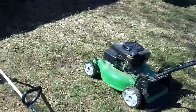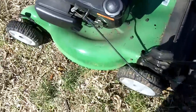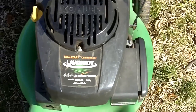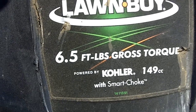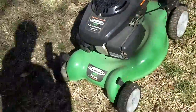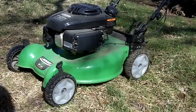Now finally for the lawn mower. My grandfather had already pre-started this one. This is a 2012 Lawn Boy 10604 — the serial number is 312004109, so the '312' indicates it's a 2012 model. It's got the Kohler Courage XT6 engine, same engine that's in my 10606 — 6.5 foot-pounds of gross torque, powered by a Kohler 149cc with smart choke. This will be just a lukewarm start because my grandfather had just had it started before I got here.